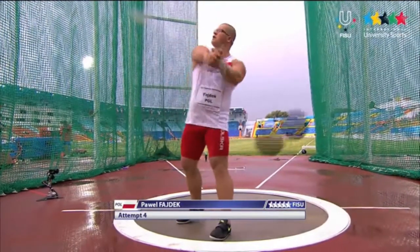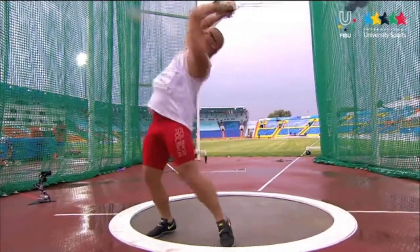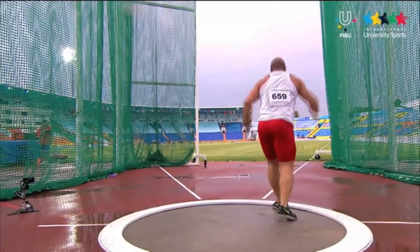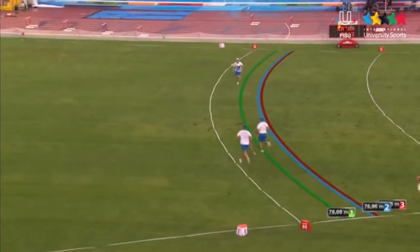That is why in the athletics event of throwing the hammer, athletes have to be very strong to provide the centripetal force for the heavy hammer which they swing quickly.